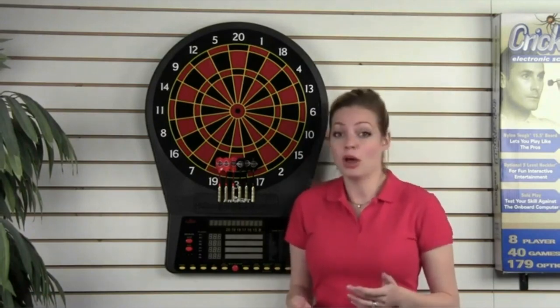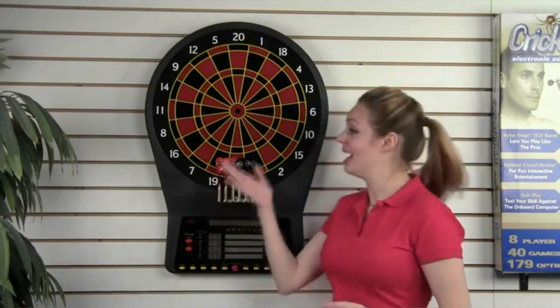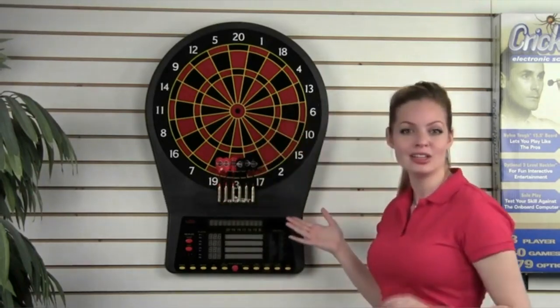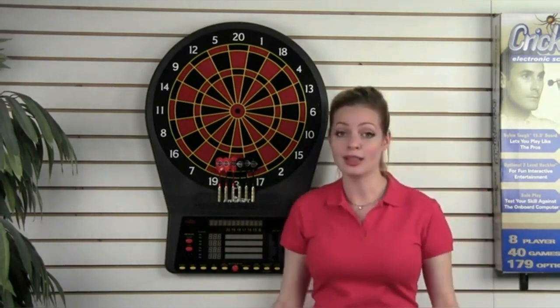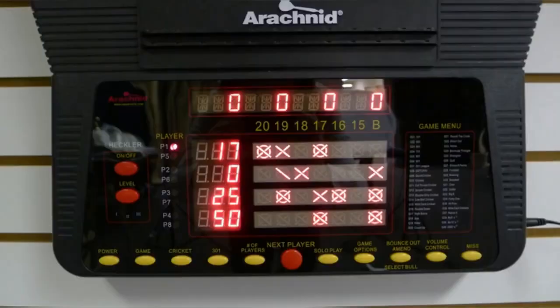While most boards only have one or two displays, the E800 has a total of nine large LED displays. LEDs are brighter and last longer than other displays. Four individual score displays and four traditional XO displays for cricket make it easier to follow who's winning at any time. No squinting or walking up to the board to see the scores. There's even a large scrolling display to give you suggestions during games and make game setup easier.